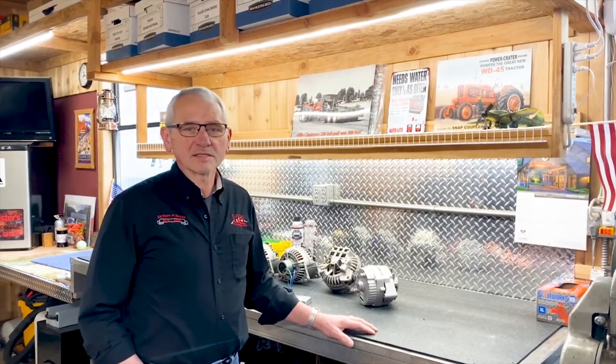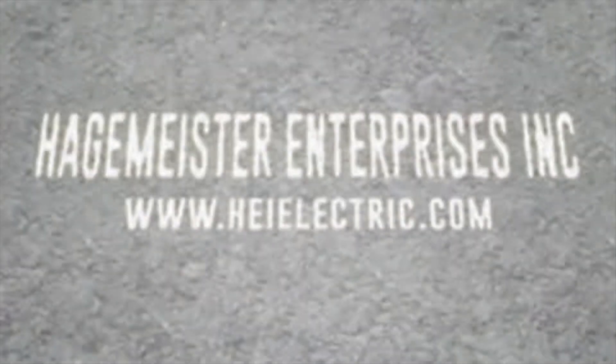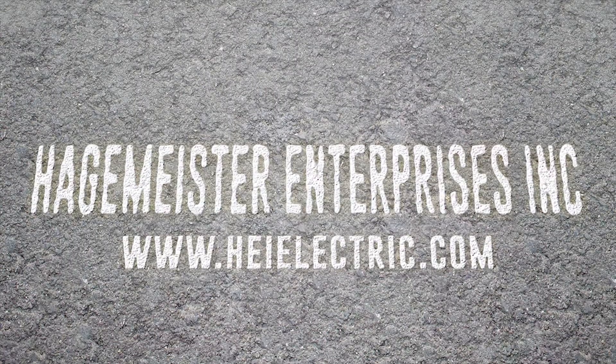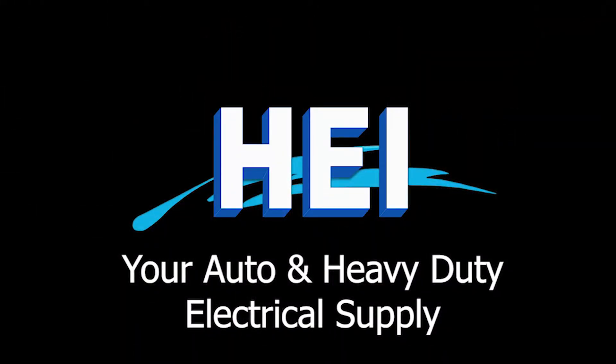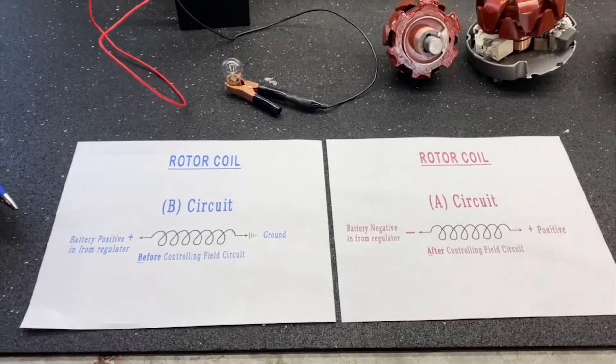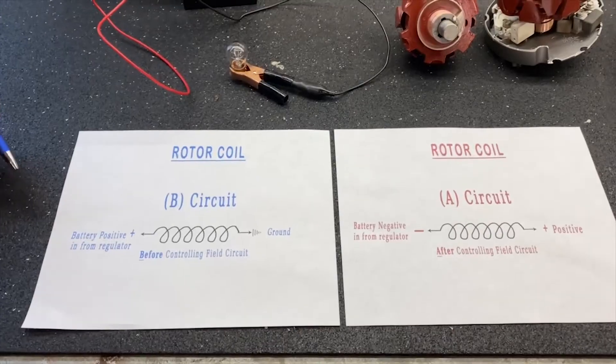Hi, Larry at Hagenmeister Enterprises. Today we're going to talk about the A circuit and B circuit field circuits on alternators and how they work and how it applies to the voltage regulators in the alternators that we use. We'll try to keep these explanations as simple as we can.